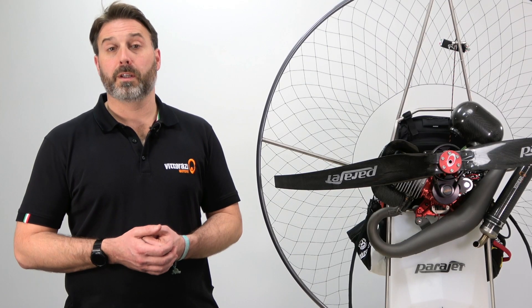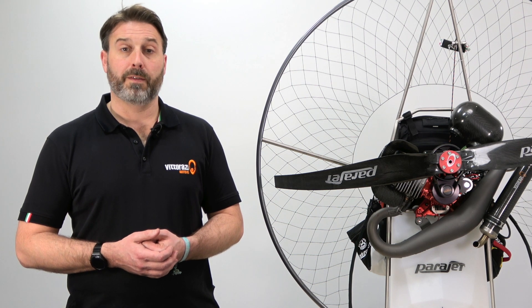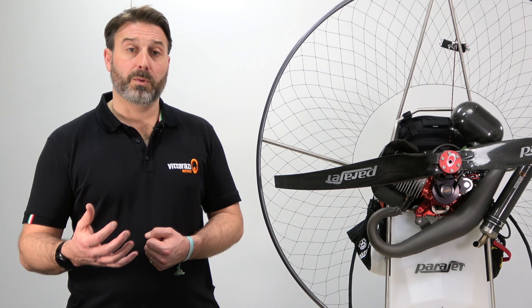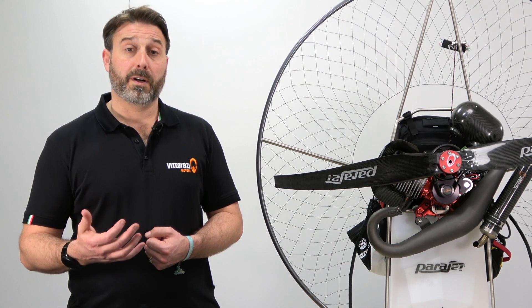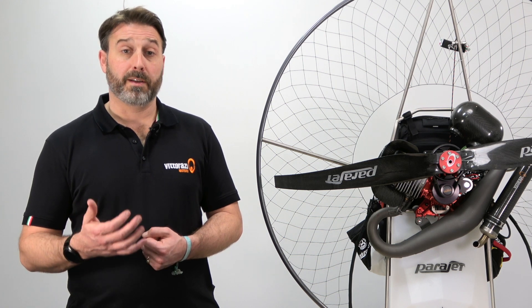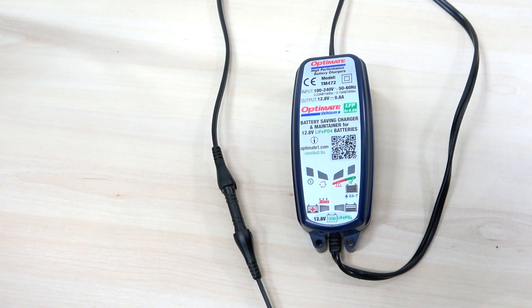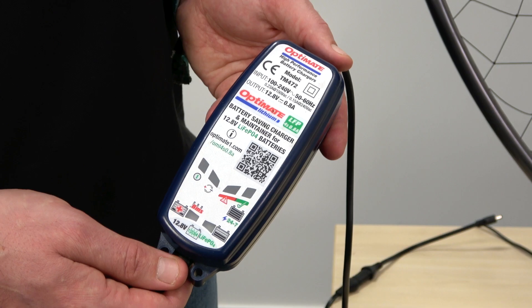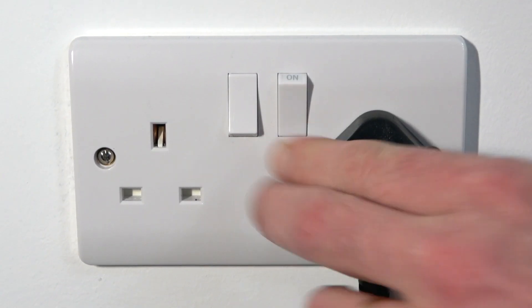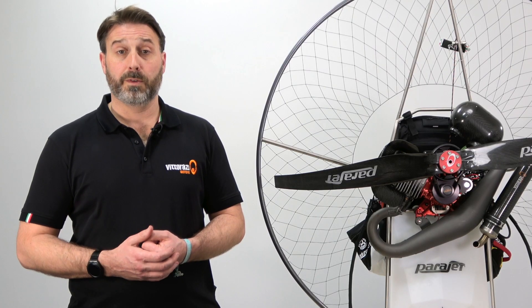One key element of owning a dual start engine is to always ensure the battery has a full charge before every use, as this ensures the long life of your battery and importantly the long life of your starter motor. Depending on your paramotor setup it may be necessary to remove the battery and charge it with a trickle charger, or alternatively in the case of the Maverick there is a convenient system for charging which connects power directly to the e-box, removing the necessity for removing the battery.